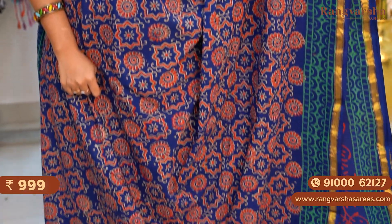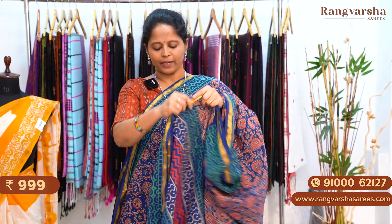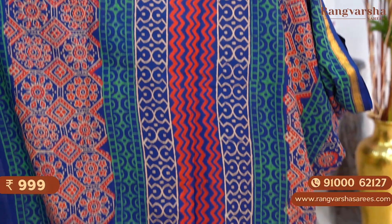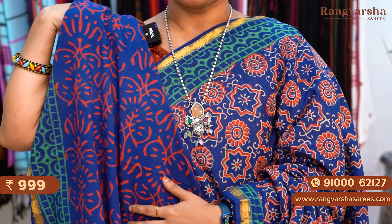A navy blue color mulmul zari cotton saree. Throughout the body there is a rangoli pattern print with beige and red color combination printed body. The saree has a sea green color printed border. The saree comes with a complete printed pallu, and we have a printed blouse. The saree is priced at 999 plus shipping.